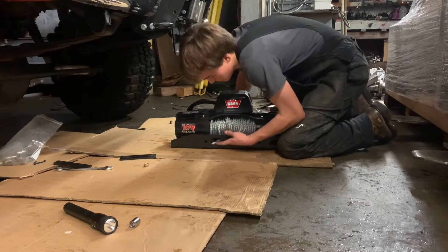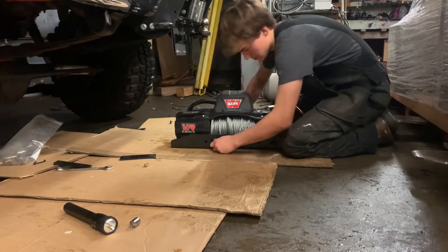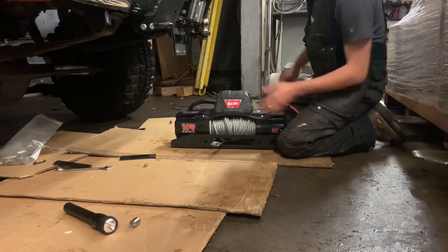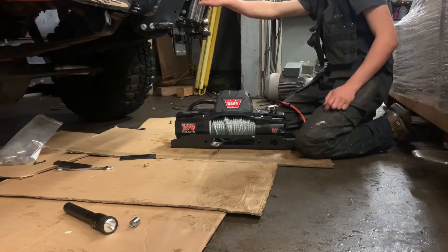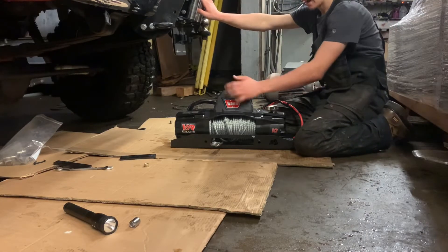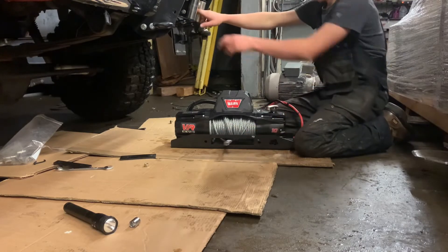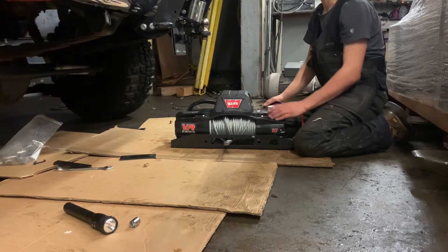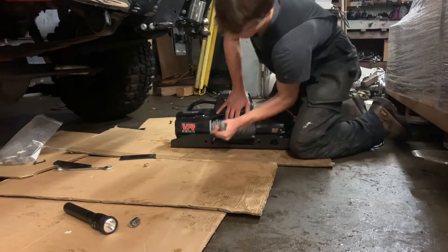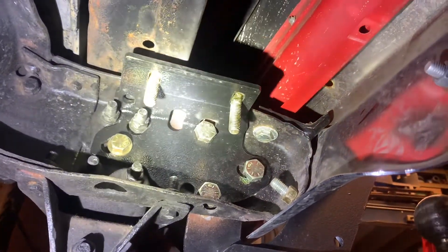People will tell you you're gonna get metal slivers and your hands are gonna fall off — we're fine. Now I've got that in. With this kit and the way it mounts to the bumper, I currently have a fairlead on the bumper, but I do recommend adding a second fairlead. Once you put tension on it, if your fairlead isn't low enough it's going to scrape, and if it's too low it might bend the bumper. Anyway, it's together — let's get it up in the truck.